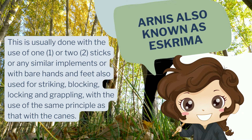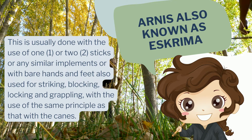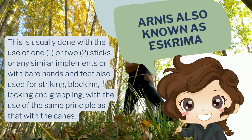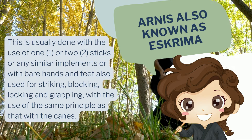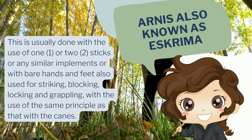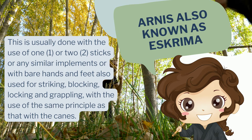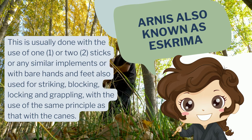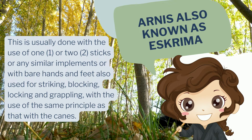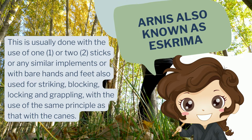This is usually done with the use of one or two sticks or similar implements, or bare hands and feet, also used for striking, blocking, locking, and grappling — with the use of the same principles as with the sticks. Sometimes we hear of empty or bare hand Arnis. They use similar principles in doing the empty hand Arnis, the same as the principles with one or two sticks Arnis.